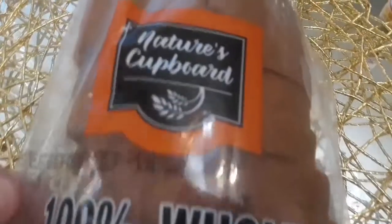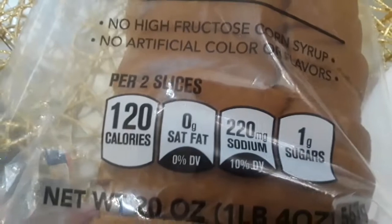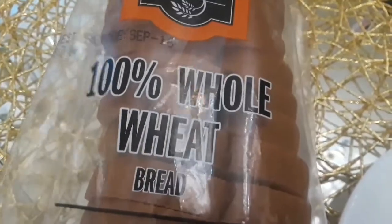You have to be careful because if you're not into the hot, this was the hot one, but they do have medium and mild. Now this is just whole wheat bread - I've never tried it from the 99 cent store, so we're going to give it a whirl and I'll let you know another time how it comes out.